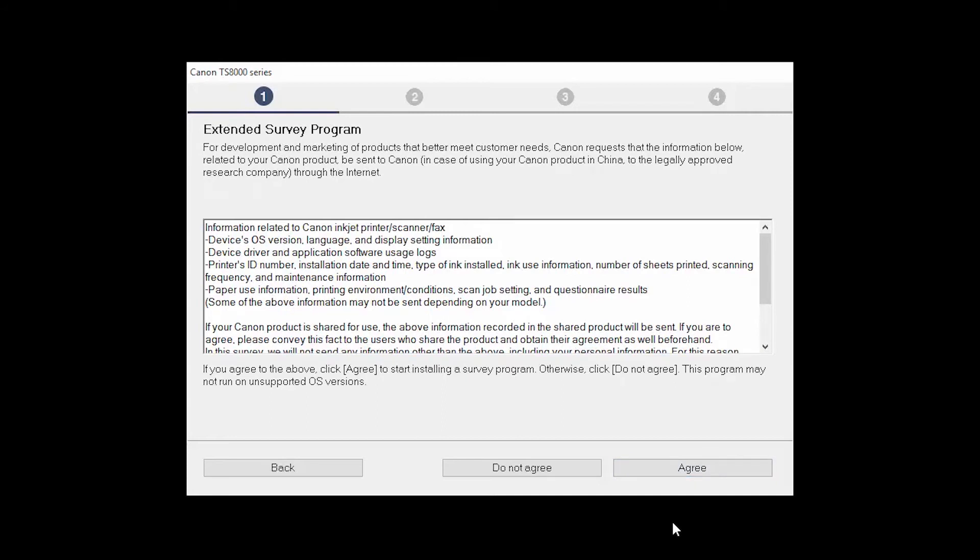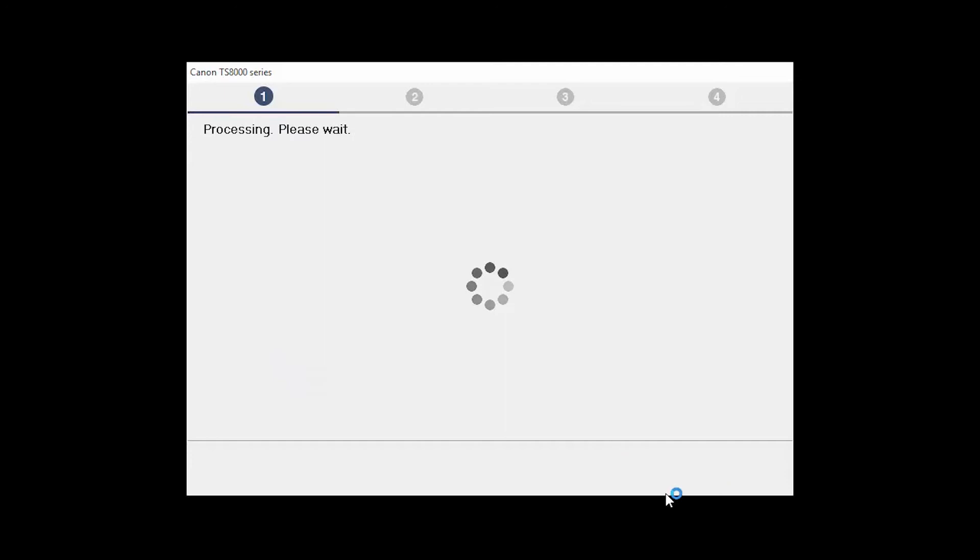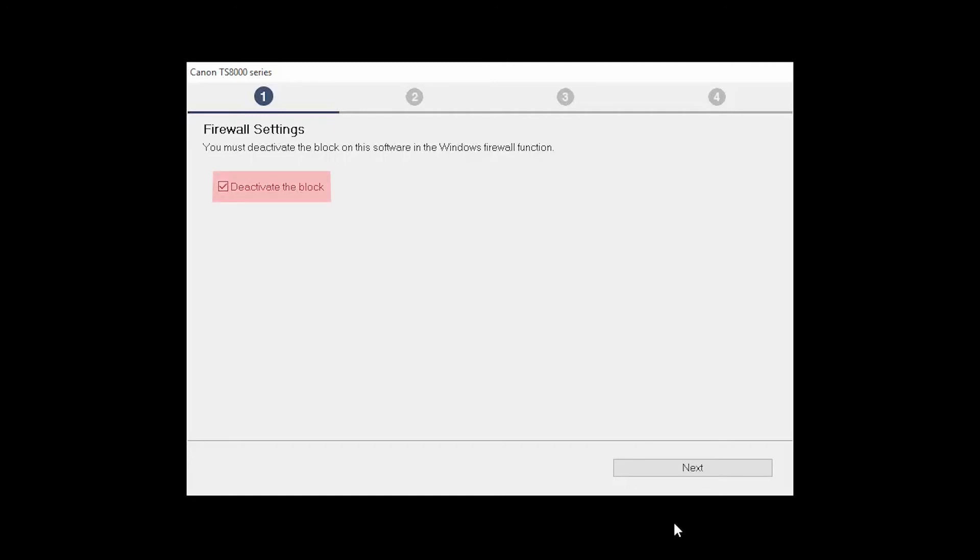An Extended Survey Program screen will appear. This optional program is used for the development and marketing of Canon products so they will better meet our customers' needs. If you agree to participate in the Extended Survey Program, click Agree. If you click Do Not Agree, the Extended Survey Program will not be installed. If you have security software on your computer, you may see this screen. Verify there is a check in the box next to Deactivate the Block and click Next.